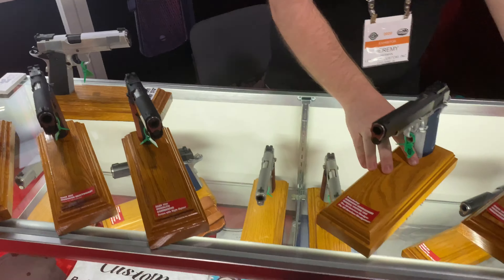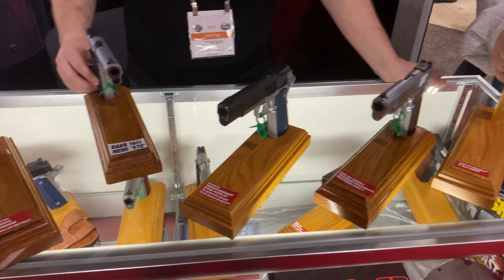Jeremy, good job! Thank you. Here's the lineup, guys. If you're interested in Les Baer high-end 1911s, make sure you jump on it.